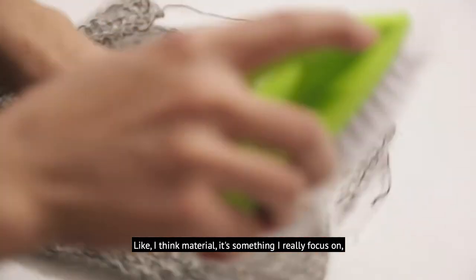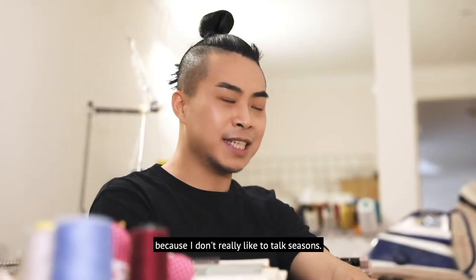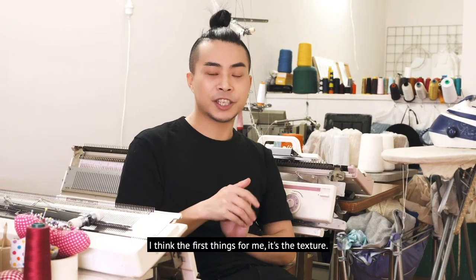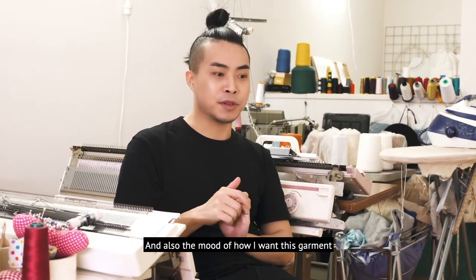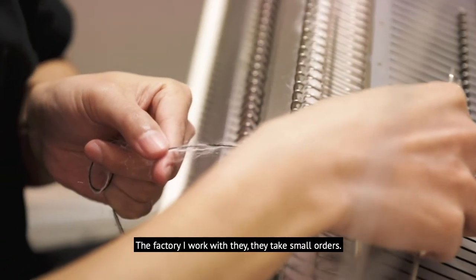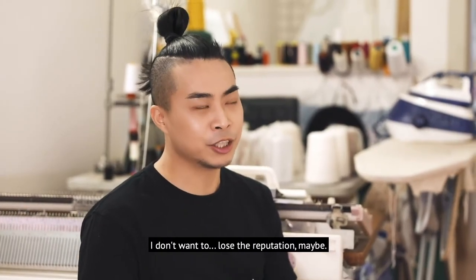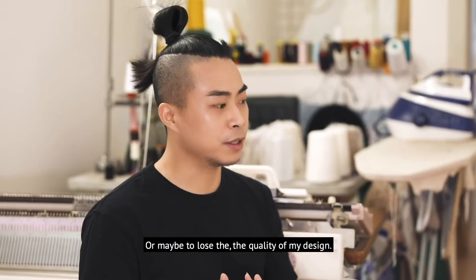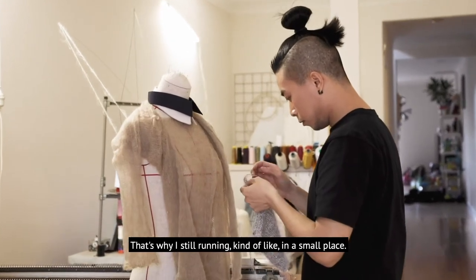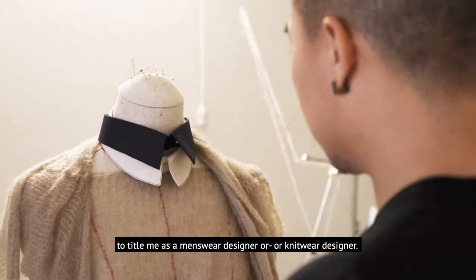Material is something I really focus on because I don't really like to talk about seasons. For me, the first things are the texture and the mood — how I want the garment to feel and look. The factory I work with takes small orders. I don't want to lose my reputation or the quality of my design, which is why I still operate in a small, controlled way.